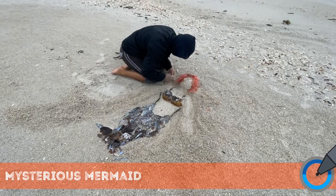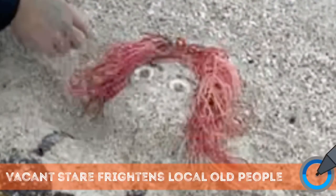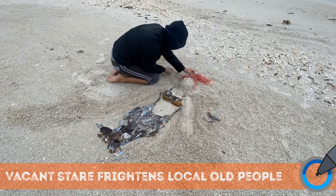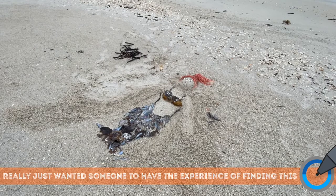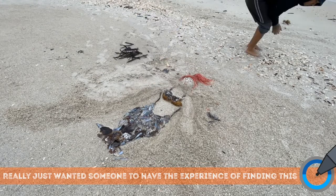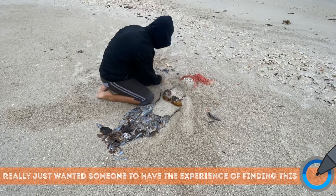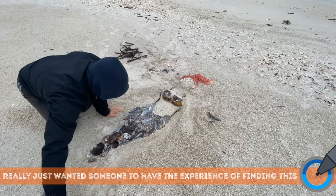I used a bunch of different shells here to make it. The first couple versions were really creepy, so I had to change it a couple different times with a ponytail and a lot of salvaging. My legs, quads, and thighs were a lot more sore than they've been in a long time from all the sitting, squatting, and bending over.